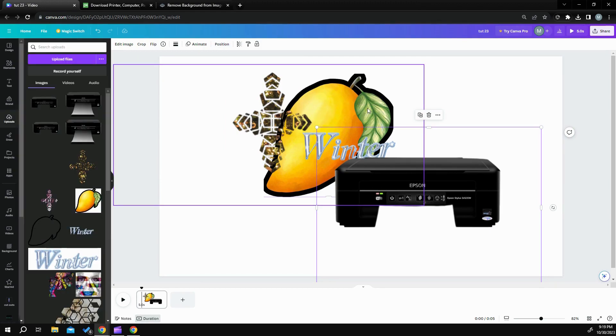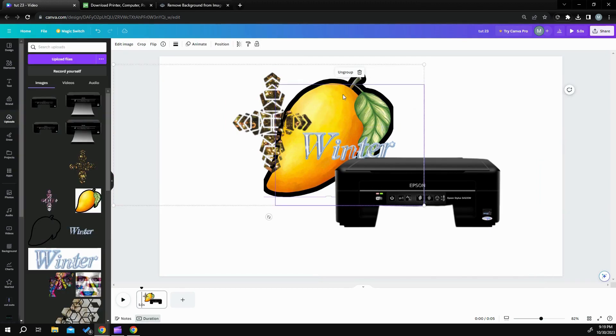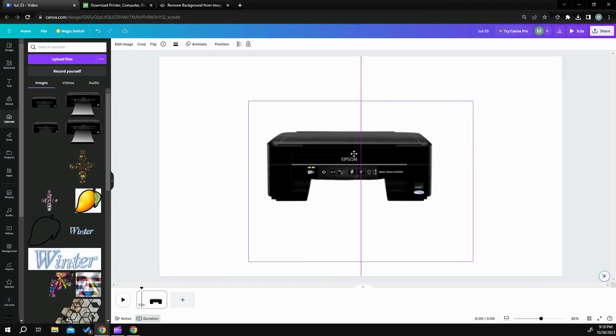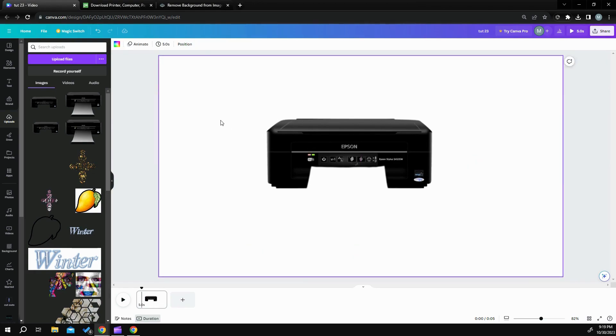So if you do your background first, you won't have that problem. We'll unlock that and trash this group of stuff — trash, trash, get rid of that. We're just going to do a blank slate to show you the process.